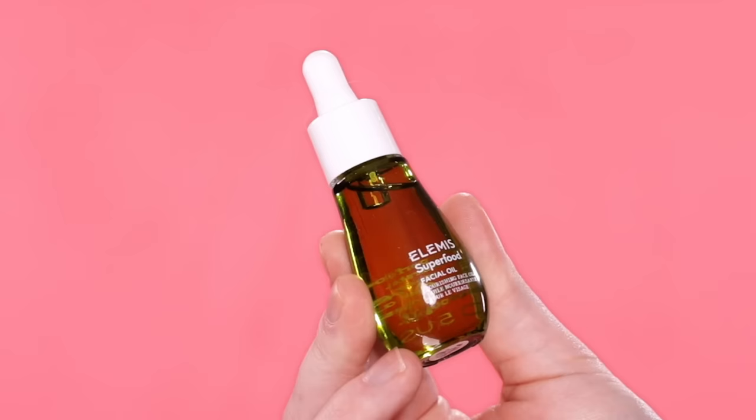It's my absolute favorite one out there. Just trust me on this one — once you try it, it'll all make a little bit more sense and you'll understand my obsession with this. But anyways, now that the skin is completely cleansed, I'm going to use the Elemis Superfood Facial Oil to further prep and hydrate Miranda's skin.